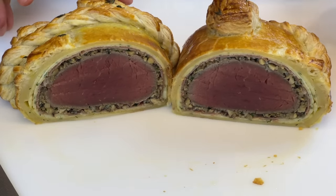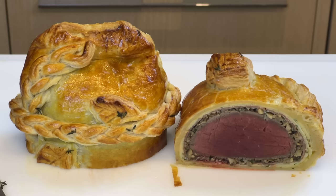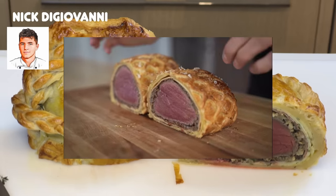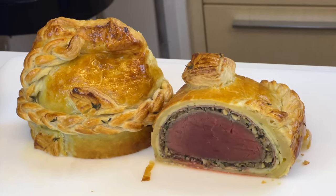Why does it look like that? What's up with the gray band around the beef? As I put my beef Wellington in the thumbnail position, I found a clip of Nick saying things I needed to hear: 'Sometimes on camera, things can look weird. From what I can tell right now, this looks perfect. My camera makes it look a little weird, but from what I can tell, it looks perfect.'